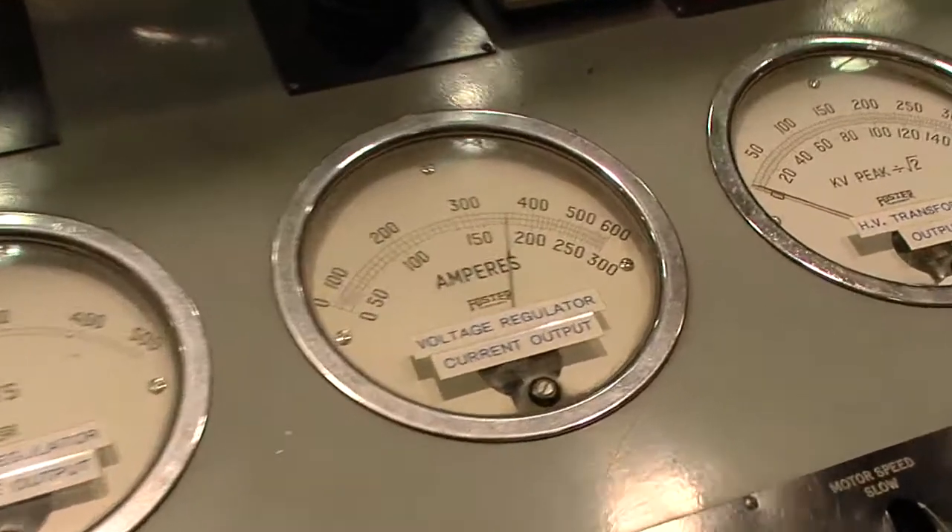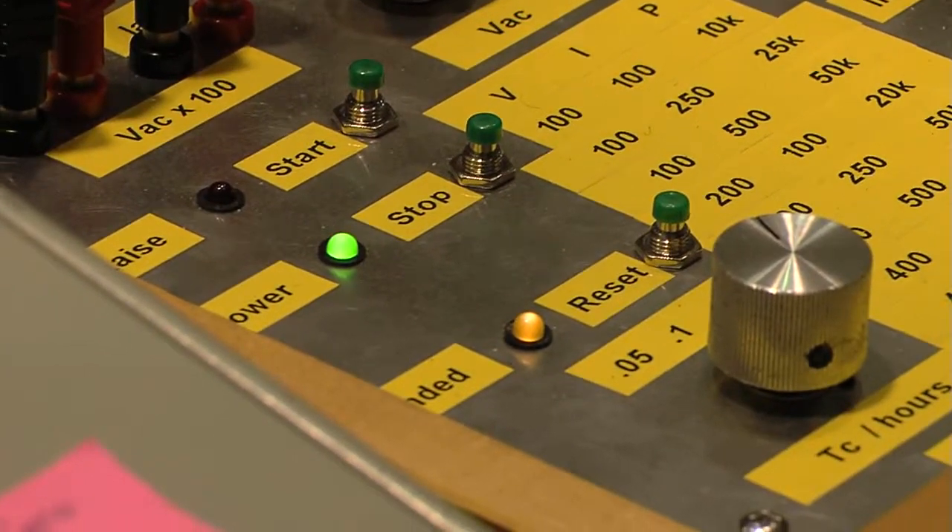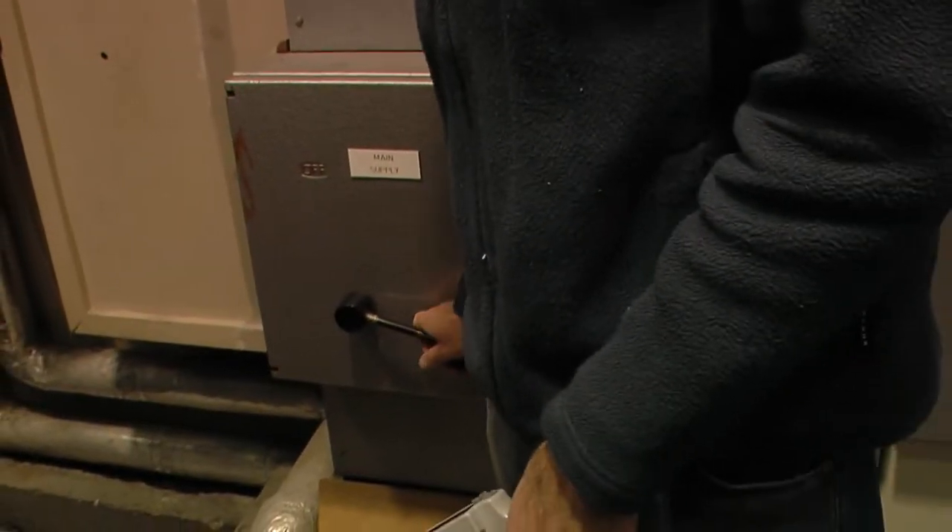You can see the amps dropping on the meter there. And as soon as the volts reach zero, the test's over. Two big breakers off there.